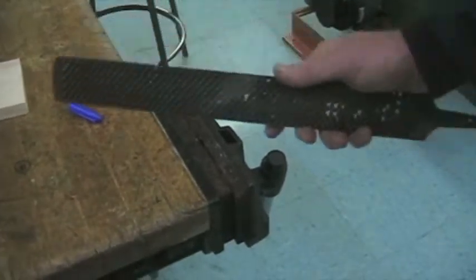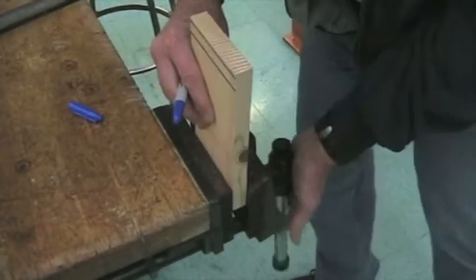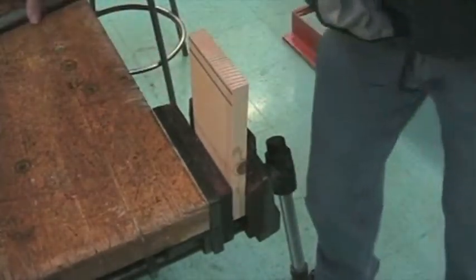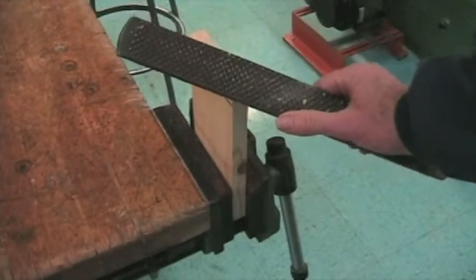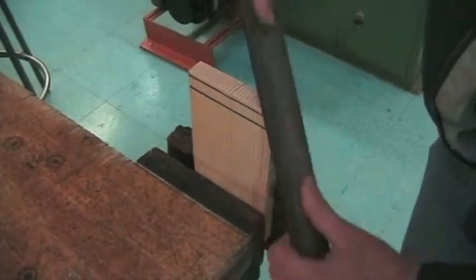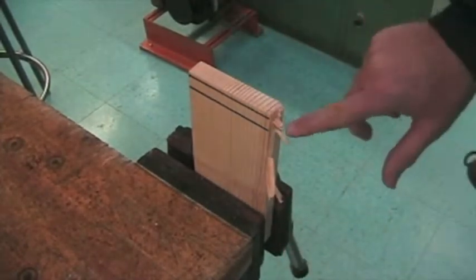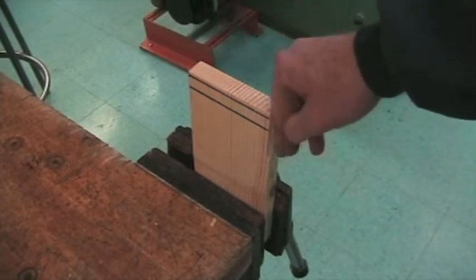Let's move it over here to the vise. Let's say we want to round this edge. We can take the rasp. You see what happened here? We've got some chipping. That's because it's going the wrong direction — you don't want to go that way.